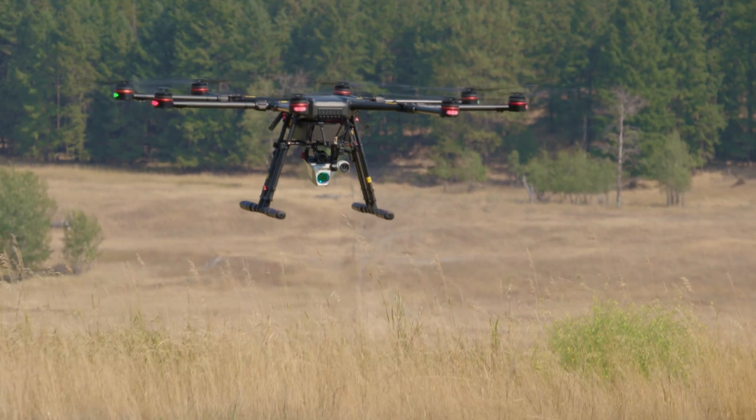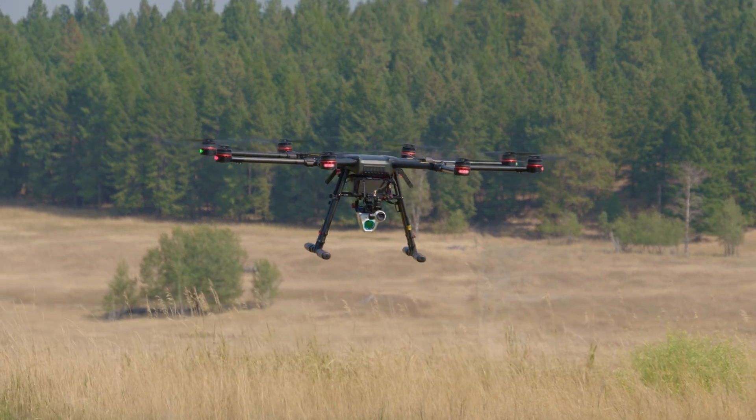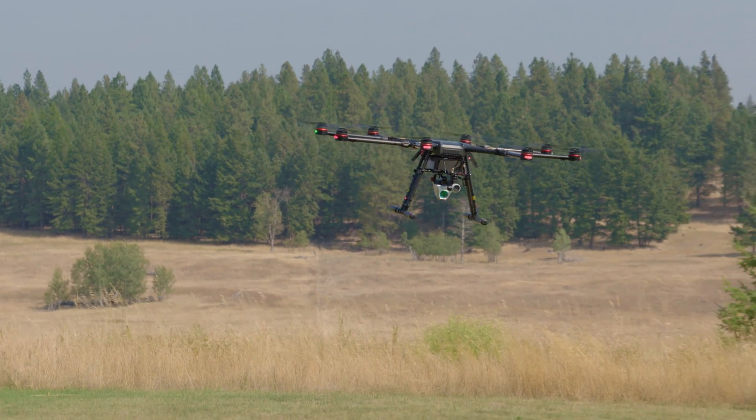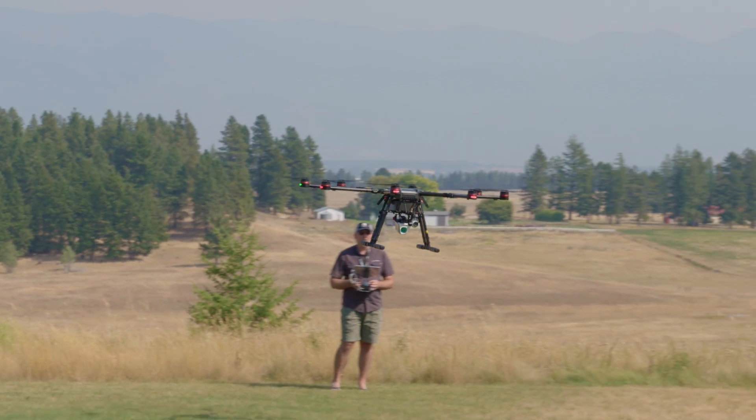With this setup, I think we're hoping for about a 25-minute flight time. The way this flies, I'd say it has pretty much the same decibel reading as an Inspire 2, so yeah, pretty quiet.